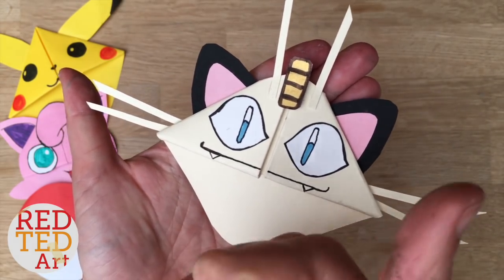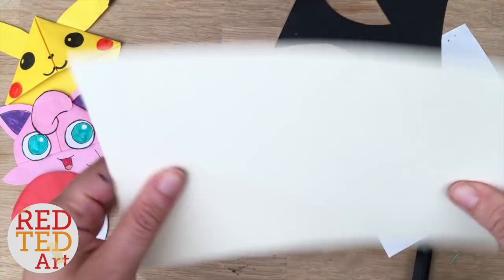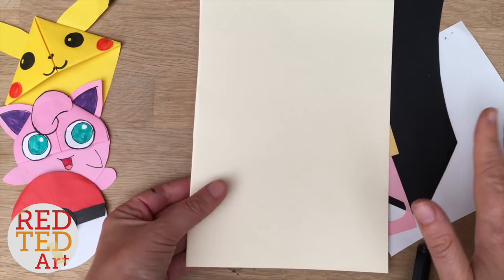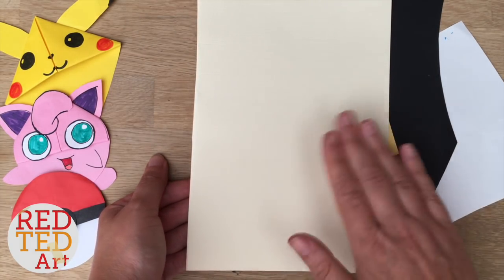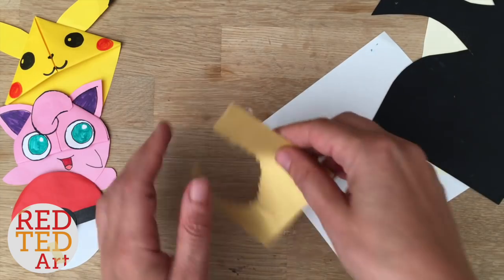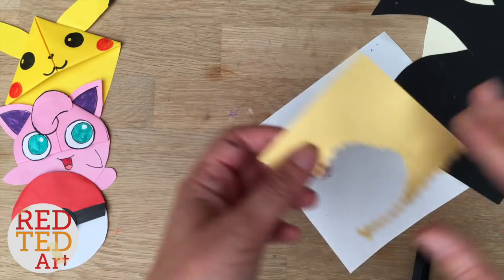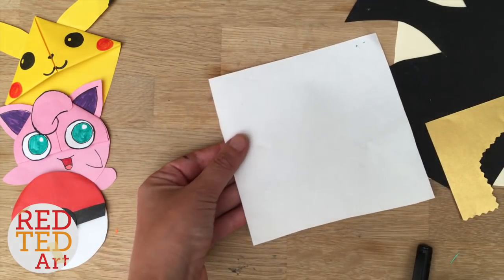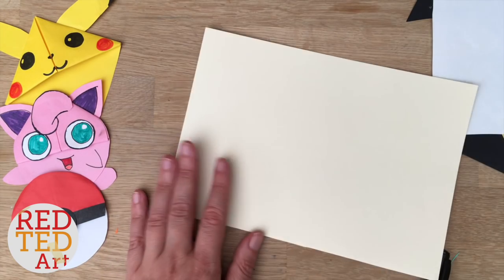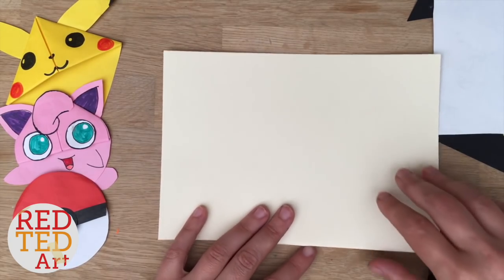To make Meowth, you're going to need a beige paper — it's a little bit stiffer than I normally have. Creamy coloured paper; if you don't have cream, use white. If you can find a cream or really light yellow that's great. I've also got some scrap pink, some scrap black, and a bit of scrap gold. If you don't have gold you can use yellow or recycle something. And then I need a little bit of white for the eyes.